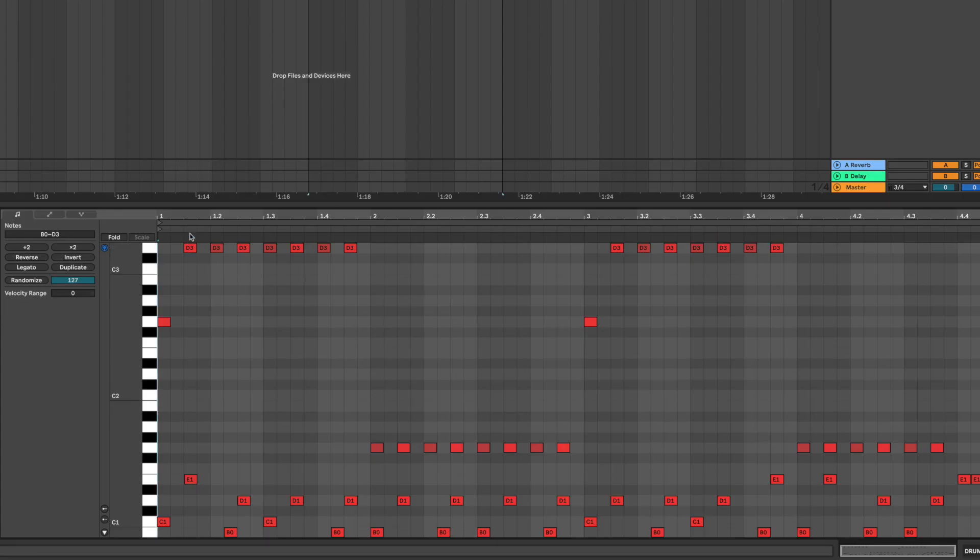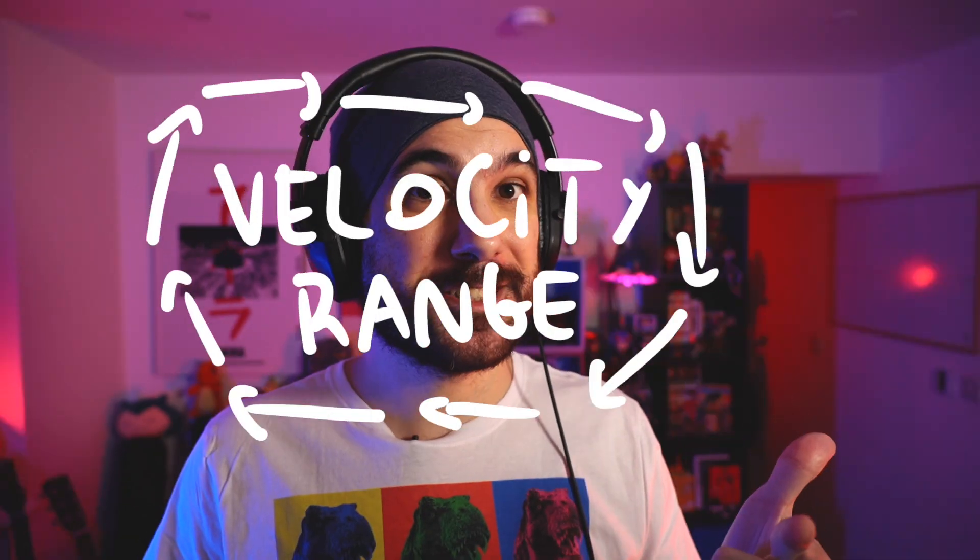I could go in here and just go nuts — I can edit the timing a little bit and edit the velocity of each note, and I could delete this one to make it a little different. You could do that, and it's fine if you want to do it that way. But now with Ableton Live 11, there's a new way to add some humanity into these MIDI clips without spending so much time doing it. These are the two new features: Chance and Velocity Range.